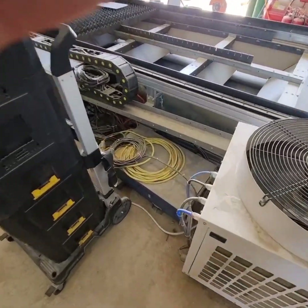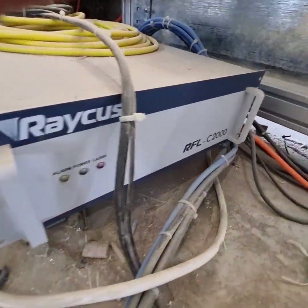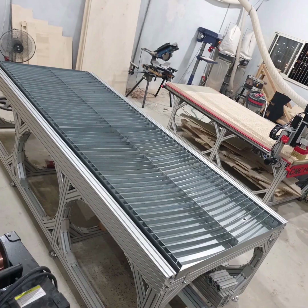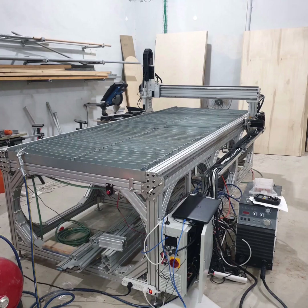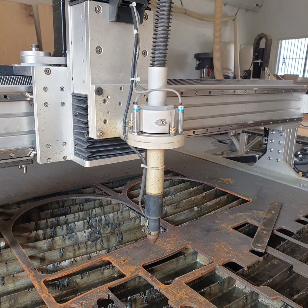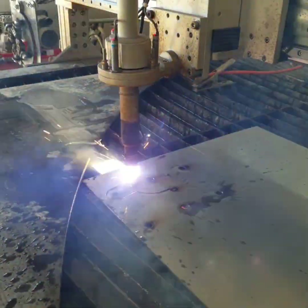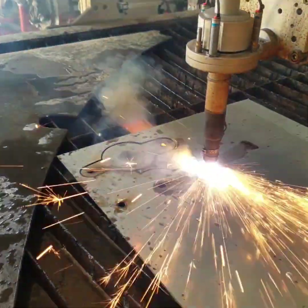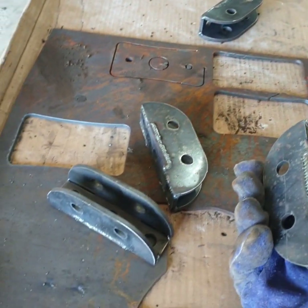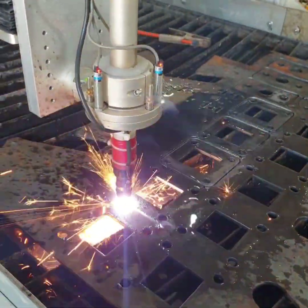My journey with building the fiber laser machine started two years ago when I built my first big plasma table for sheet cutting only. Later on, I decided to add a plasma fourth-axis attachment for tube cutting. The machine overall worked great, but I wasn't really happy with the accuracy of the plasma cutting, so I invested a lot of time speaking with engineers and fiber laser manufacturers and trying to source information about fiber lasers.